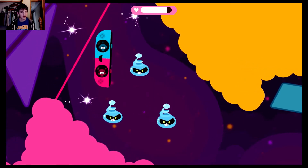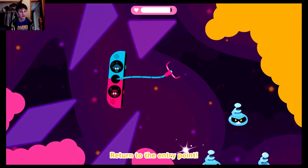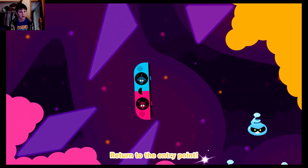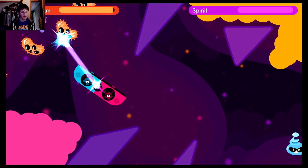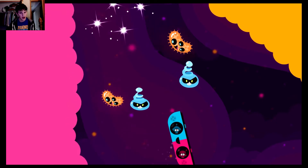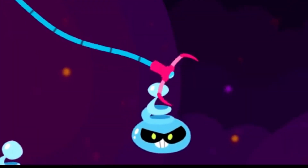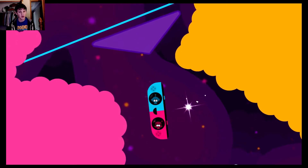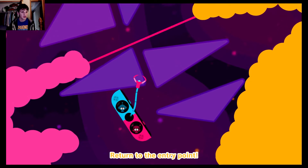Oh, I bet you there's a lion. Calibration went really bad there. Why is it so hard to grab? That's right, because I'm playing a two-player function. It's meant for two people. Come on, this is so hard to grab. Do I have to go to the middle of the snapback?